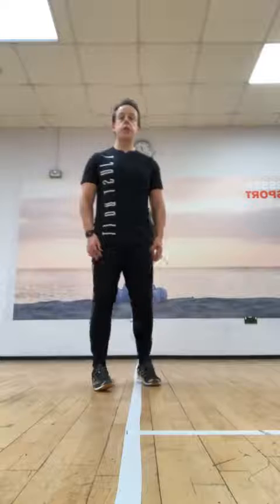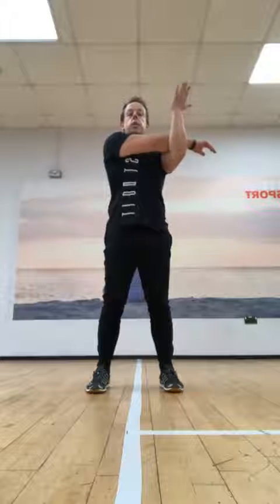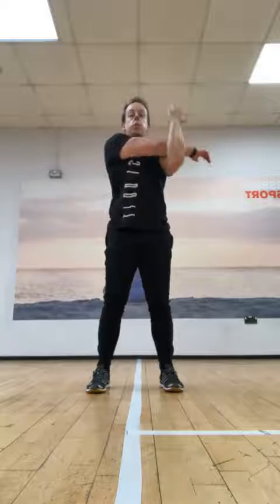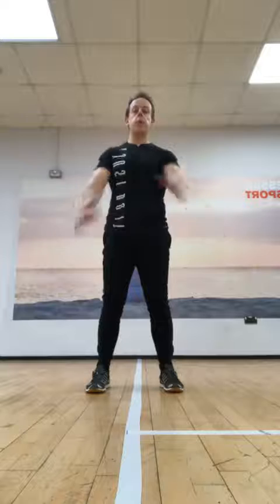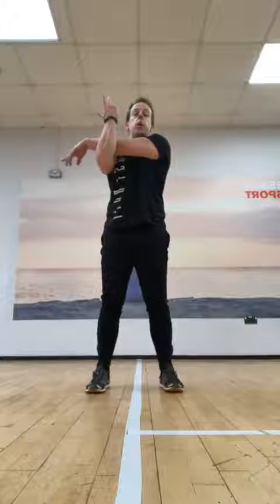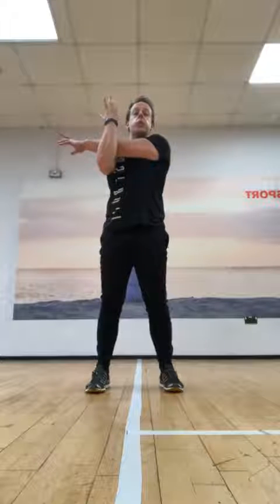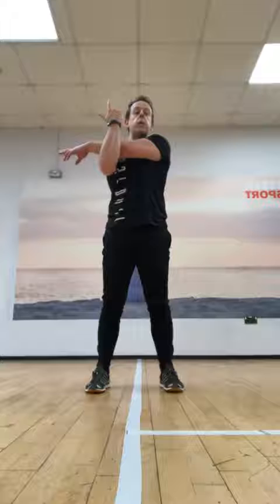First stretch is for the triceps, shoulders, and rear delts. Feet underneath the hips — this arm grabs just below the elbow, bring it up to shoulder height, pull it across. This is the active arm; the other arm stays nice and loose. You should feel it in the backs of the arms, the shoulders, and the back of the shoulder. Traditionally hold a stretch for about 20 to 30 seconds. Shake that off — now do the opposite side, grabbing just below the elbow, up to shoulder height, pull across. The bottom arm does all the work, the top arm stays relaxed.